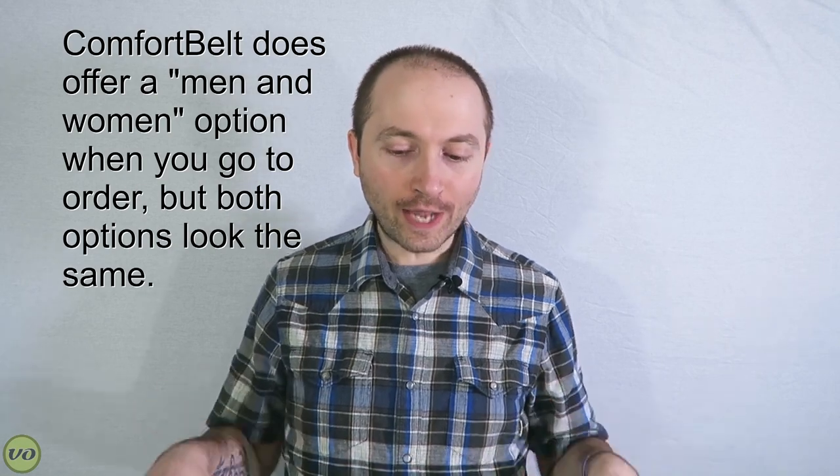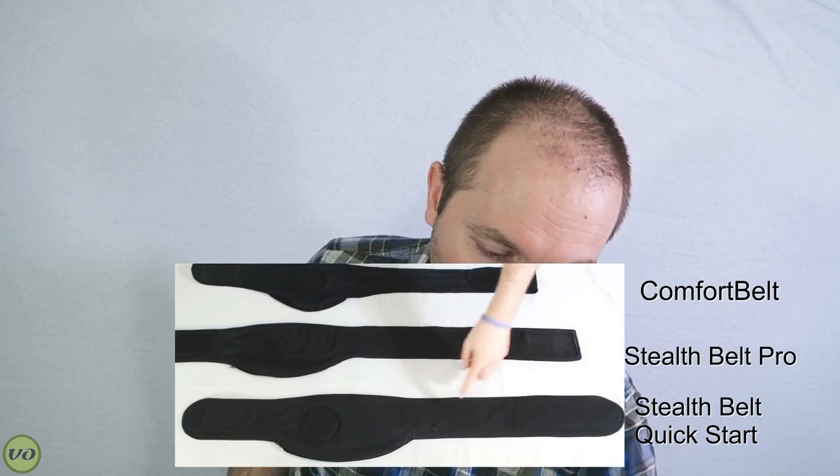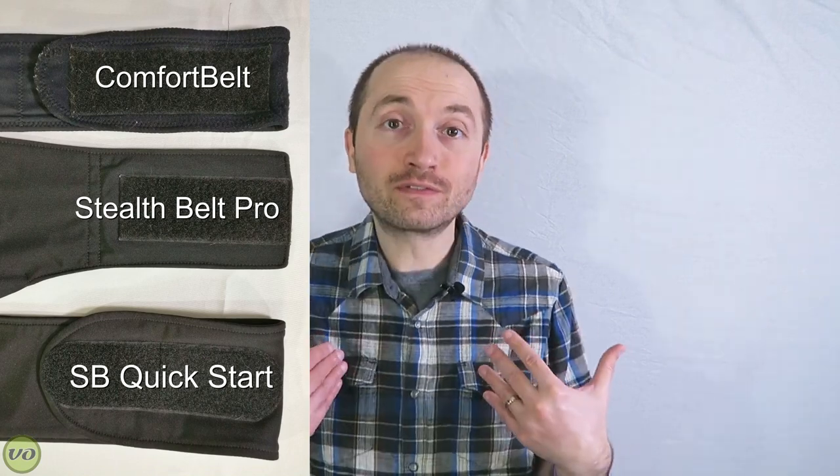One concern some members on the community forums I run had was whether these belts accommodate a heavier body or curvy hips. I don't have personal experience with that, but a common complaint is that some belts slide, ride up, or don't stay put — which can happen with many waist accessories, and you might need to experiment. The band on the Comfort Belt is shorter than the other two. I personally like that the Stealth Belts are wider — it feels more comfortable and like they're staying in place more — but I honestly don't have much trouble with the Comfort Belt either.